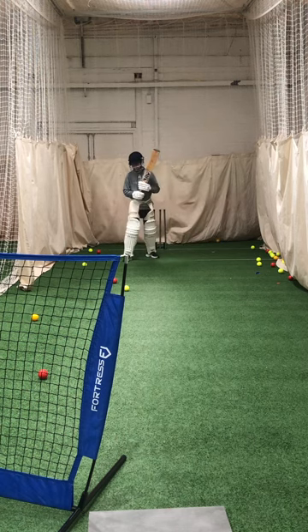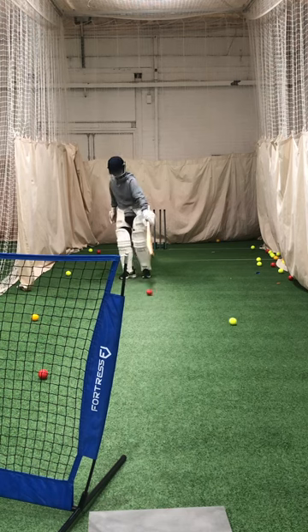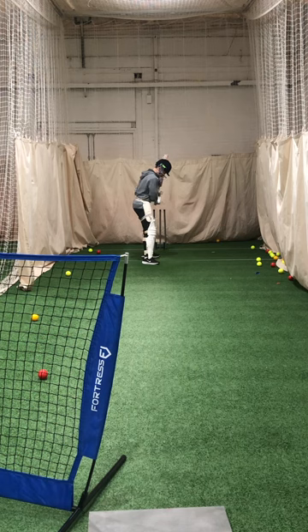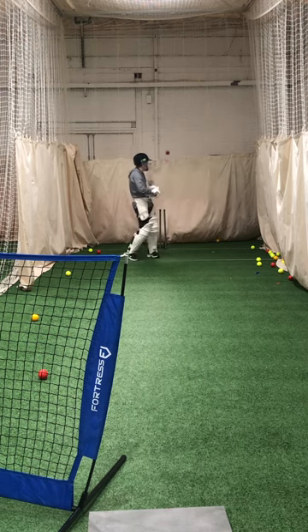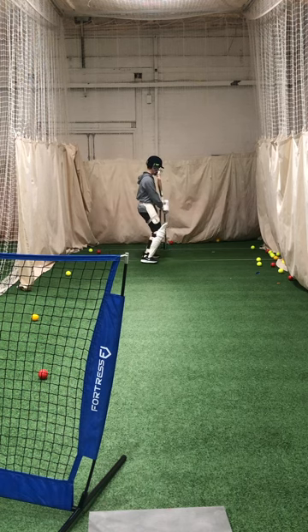Charlie, just move those red and yellow ones just up here, these two here. Just take them out of your eye line. Awkward, isn't it? Awkward. Don't worry. Drop your hands. Drop your hands.